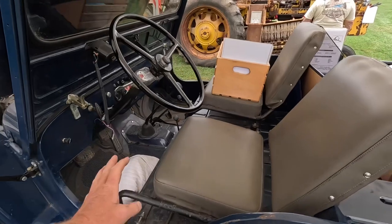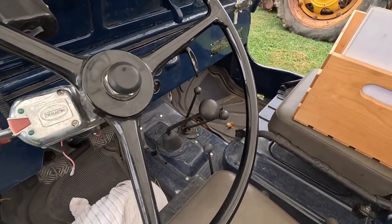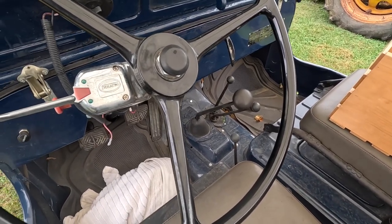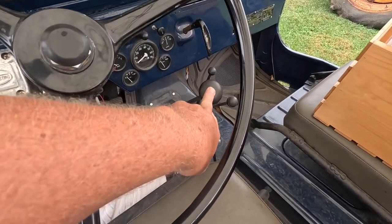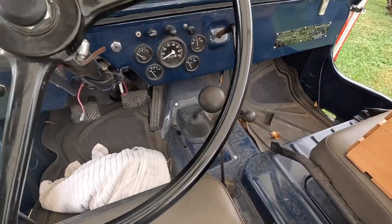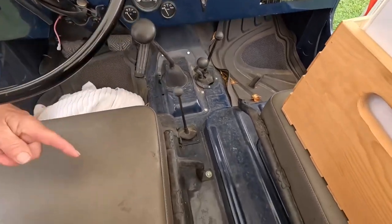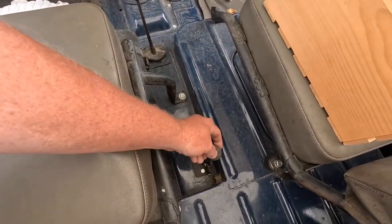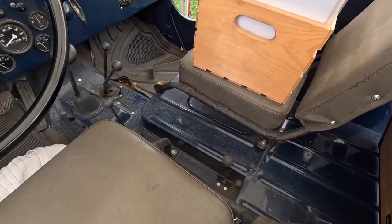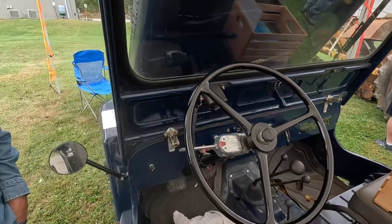We're going to move back in here. You can't have a Jeep unless the floorboard looks like a farm tractor with all the sticks coming out of it — that's a true Jeep right there. So we got this is the transmission, and then this here would be the high-low and the four-wheel drive for the transfer case. PTO. And then we got another one — the three-point hitch. So that's a hydraulic lever. And this of course is the brake, for the parking. Everything else is pretty well standard Jeep affair.